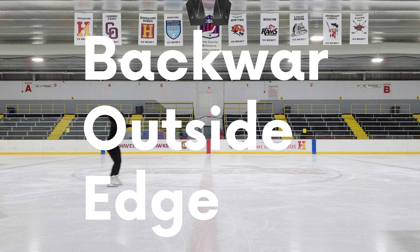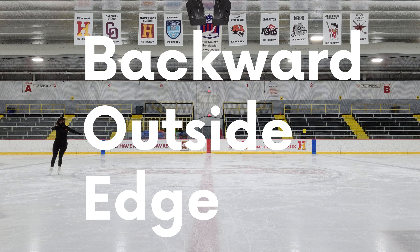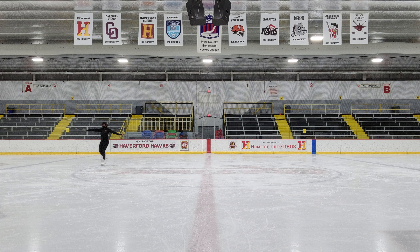Backward Outside Edge. This move can be a little trickier than its forward counterpart. For this, you really want to make sure your head and torso are leaning into the circle or towards the center. I'm actually not doing the best job in this video — I should be keeping my hips more locked instead of turning into the circle, because that's actually throwing off my balance.